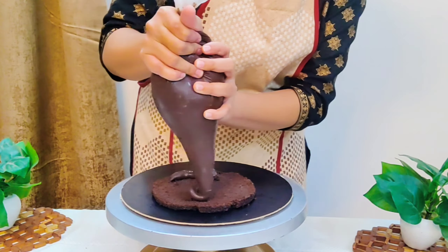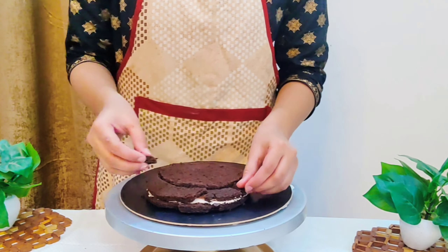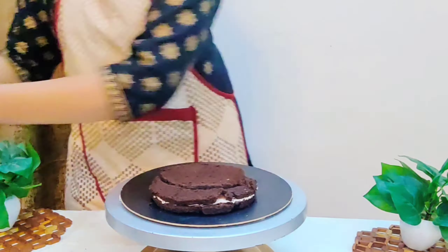I have soaked my cake sponge with a syrup so that our cake will be very moist and will not dry out. Make sure that our base layer is not too wet. Then start placing the ganache and the chocolate mousse cream evenly, and then place the next layer.